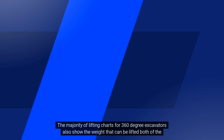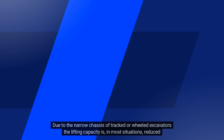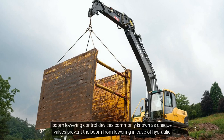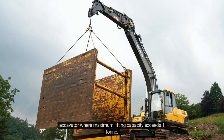The majority of lifting charts for 360-degree excavators also show the weight that can be lifted both at the front and rear of the machine, as well as separate calculations for lifting over the side. Due to the narrow chassis of tracked or wheeled excavators, the lifting capacity is, in most situations, reduced on wheeled machines. The lifting charts will indicate lifting capacities in a variety of situations when stabilisers are fitted. Boom-lowering control devices, commonly known as check valves, prevent the boom from lowering in case of hydraulic failure such as a burst hose, and these need to be fitted along with an overload warning device on the excavator where maximum lifting capacity exceeds one tonne.